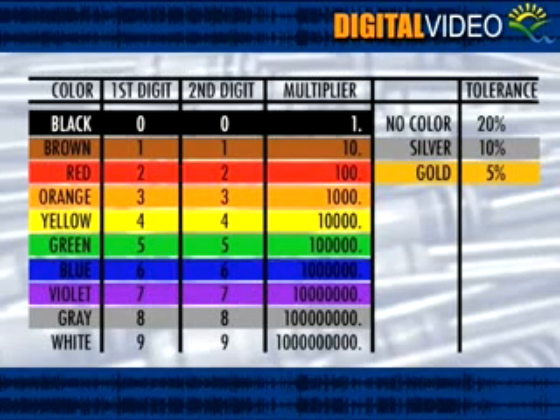To read the color codes on a resistor, refer to the color code chart in your lab book. Reading the color decoding chart is quite simple. As you will see here, the first digit's value is determined by the first stripe of color.